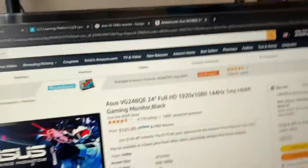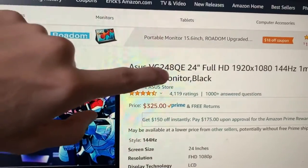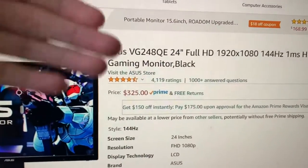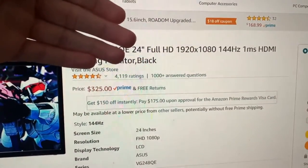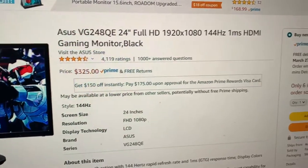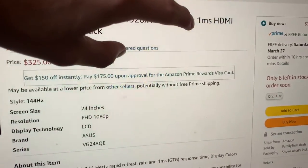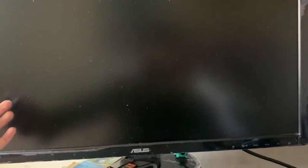Same monitor, as you can see — it's 3D. ASUS VG248QE, I'm pretty sure that's just the model. 24 inches, full HD, 1920 by 1080, and it is 144Hz. It has a response time of one millisecond. It's really good, honestly — it has 144Hz so obviously it's better than your average 60Hz TV or monitor. I apologize, that was super long for just a monitor alone. If you guys are still here, I appreciate you.